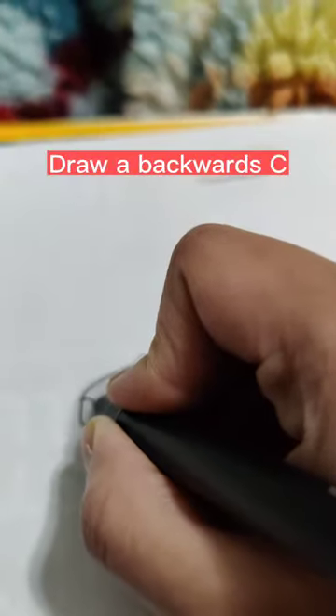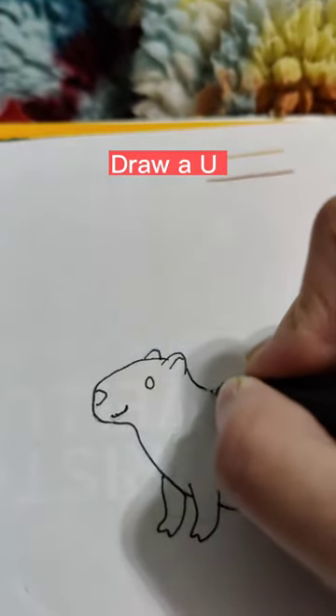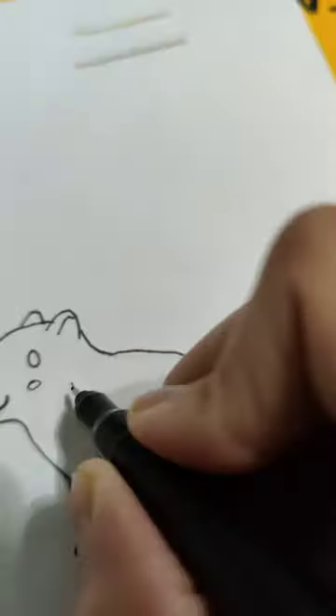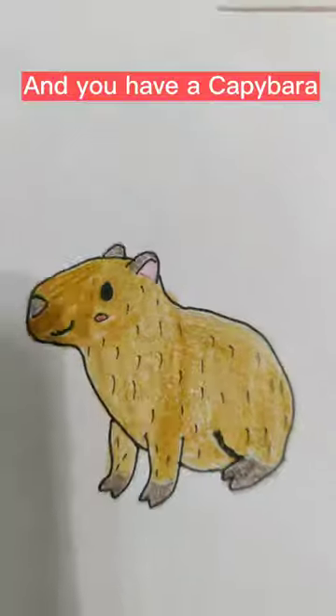Draw a backwards C. Add a U and an oval. Draw a U. Add a N. Add lines for fur. Color. And you have a capybara.